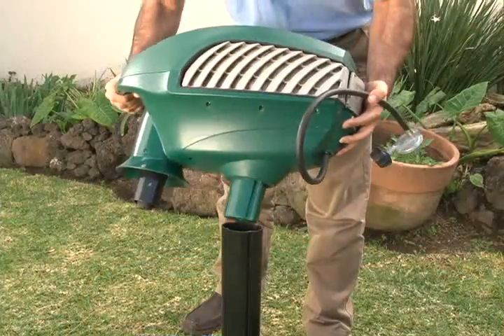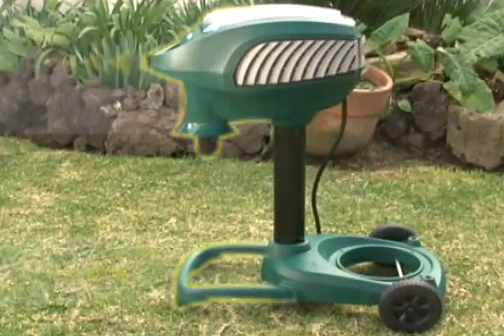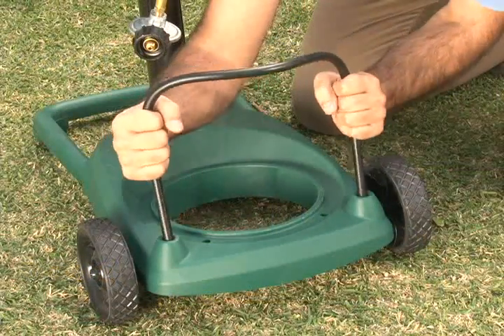Put the power head on the pole and press down firmly. The front of the power head and legs should face in the same direction. Insert the tank bracket on the trap base.